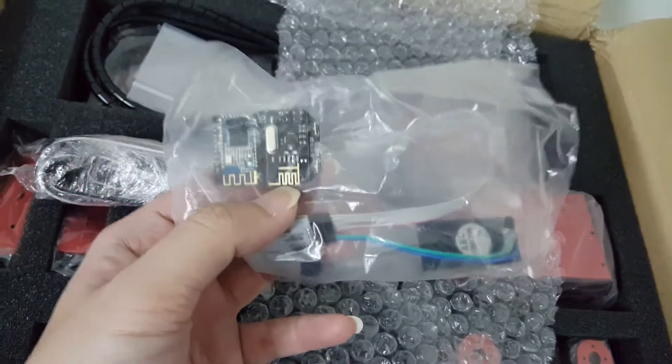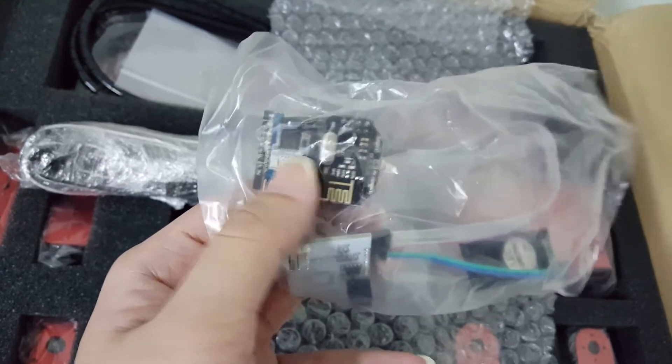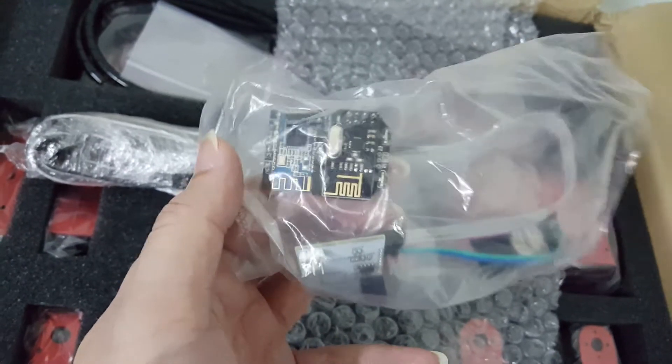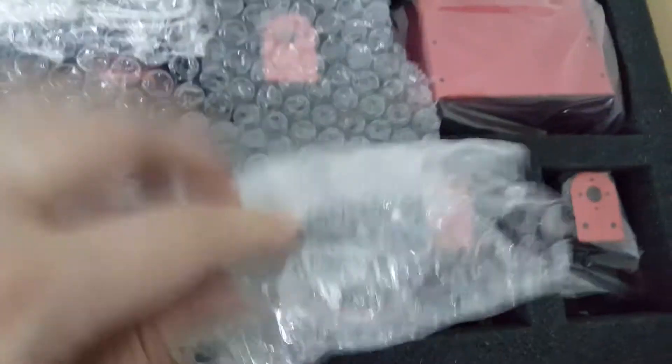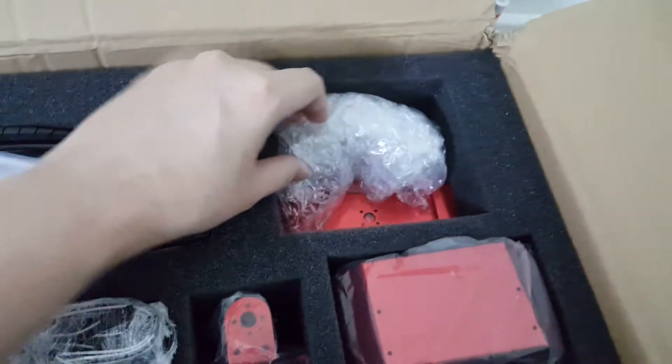This is the Bluetooth module, and I understand it's supposed to be mounted inside the head. Now there are four colors that come with this robot — blue, red, yellow and white — but I kind of fancy the red, so that's why I got this one.